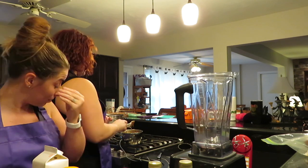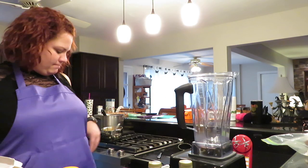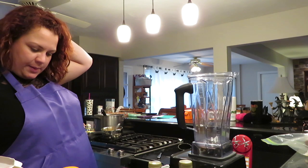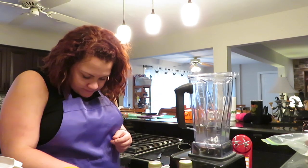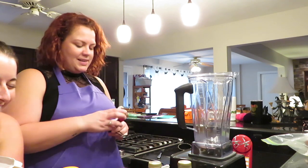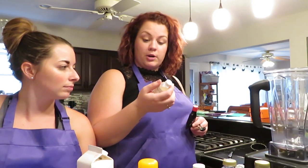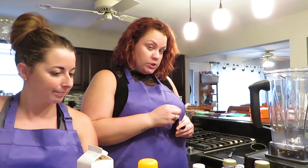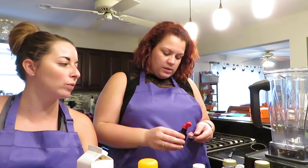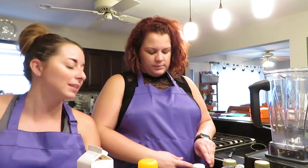You take it off the heat and let it cool slightly. We're supposed to let it cool for five minutes. Alexa, set a timer for five minutes — I'm sorry to everyone who has an Alexa. We need the apple cider vinegar and rum extract. We need one teaspoon apple cider vinegar and half a teaspoon of the rum extract. This is non-alcoholic.